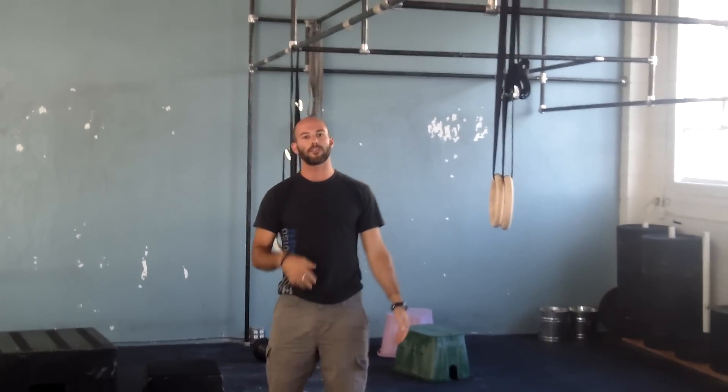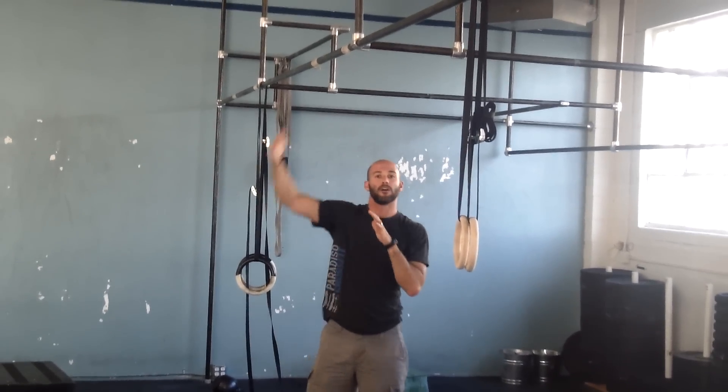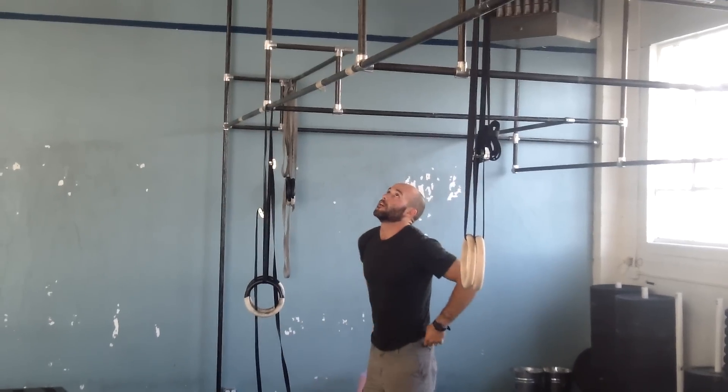Breaking that down, the first thing we need to do is be able to do a pull-up. So to get to this pull-up position, from there you're going to have to do something like a knee to elbow or a toe to bar. You can break this movement down — if you struggle to do a pull-up, it's a good place to start.